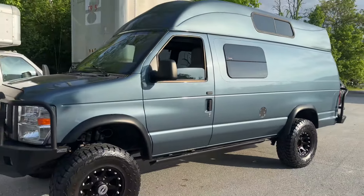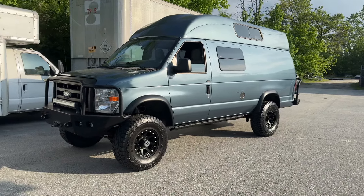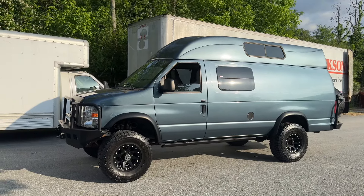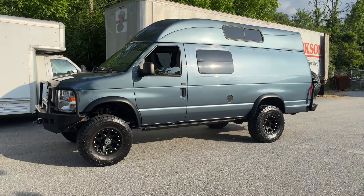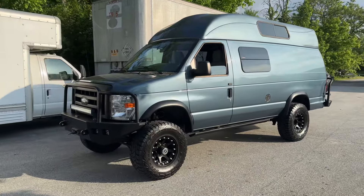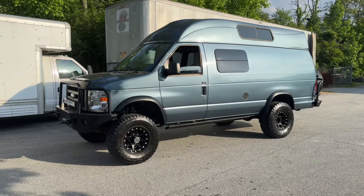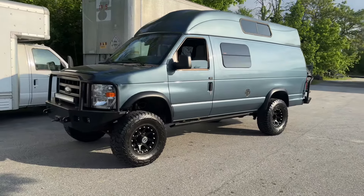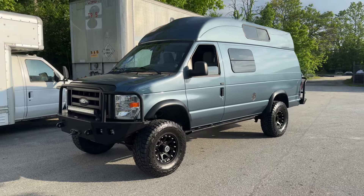Ideally, somebody buys this and lets us spend a couple days on it fixing it up, get some new springs under it. I think you've got a really, really badass van. Call it 45 grand with the upgrades that I think it needs — stretch that to 50 max. You've got a $50,000 van. That's pretty badass. You can email me at chris@ujointoffroad.com, or send me a message on Facebook or Instagram if you're interested. If you have any other questions, leave them in the comments or shoot me an email. Thanks for watching.